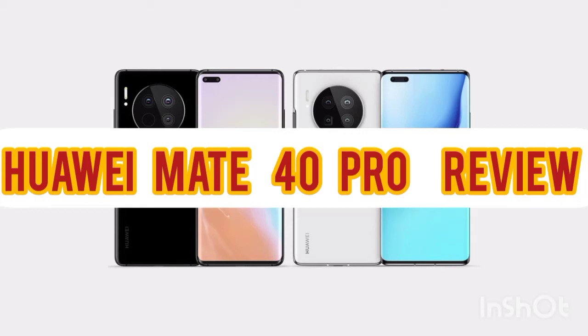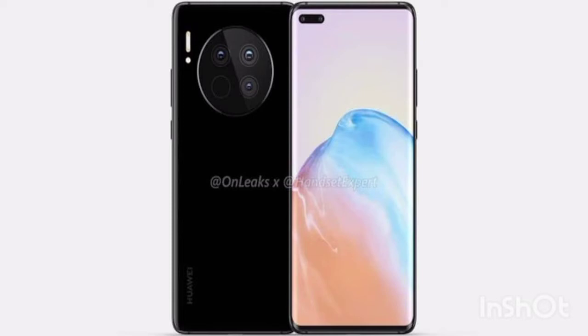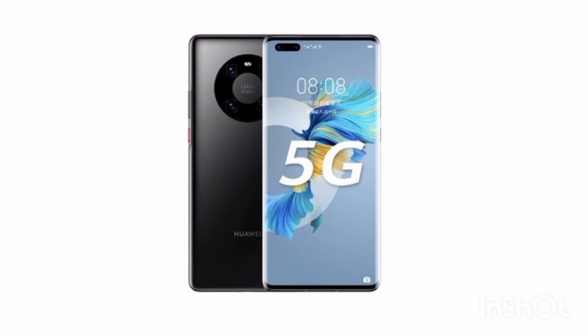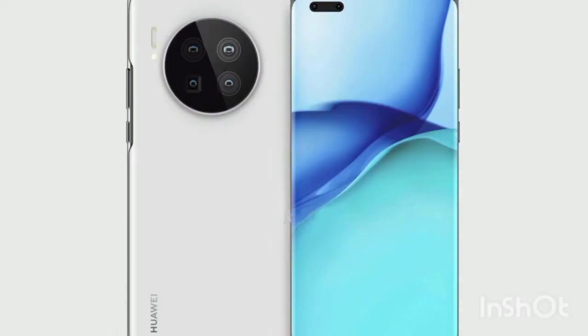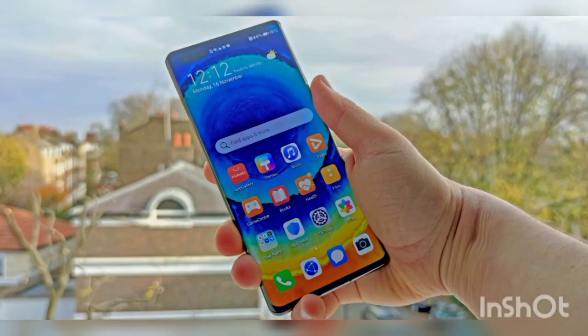The Huawei Mate 40 Pro feels great in the hand, with its glass back and glass screen sandwiching an aluminum frame. The dimensions are 162.9 by 75.5 by 9.1 millimeters and it weighs 212 grams. While those measurements make it seem pretty big for a phone of its screen size, the Mate 40 Pro doesn't feel overly huge, thanks to the curved edge display which helps the phone fit snugly in your palm.